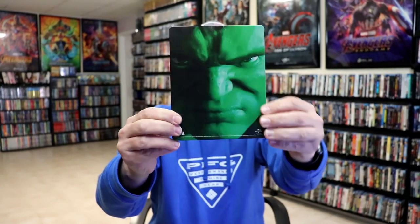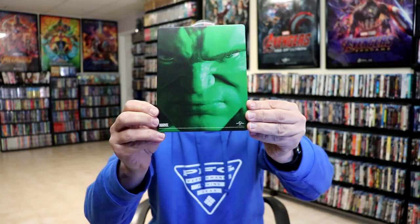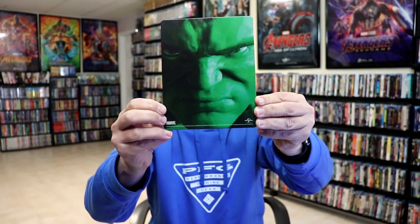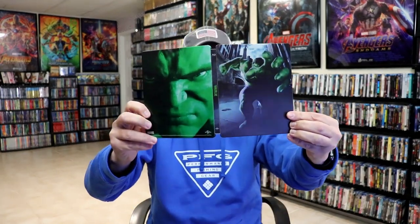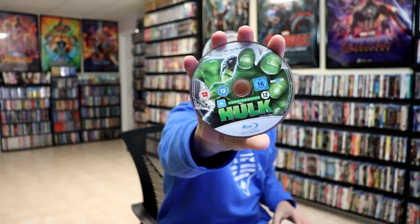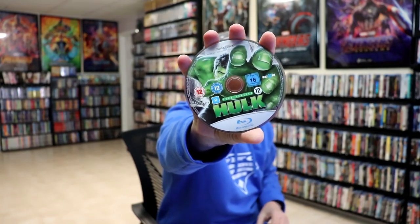And then an even better back — I really like that image there of the Hulk. I think that looks really good. We open it up and we have our front and back together. On the inside we do have just our one disc — a Blu-ray disc with some disc art, and we do have some inside artwork.